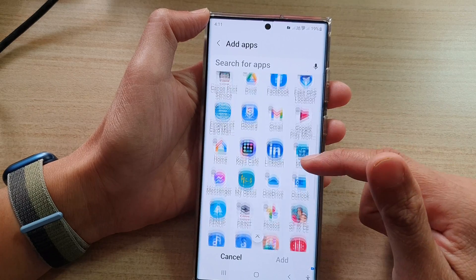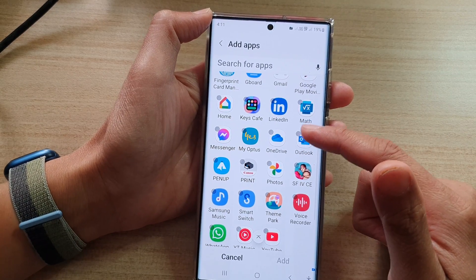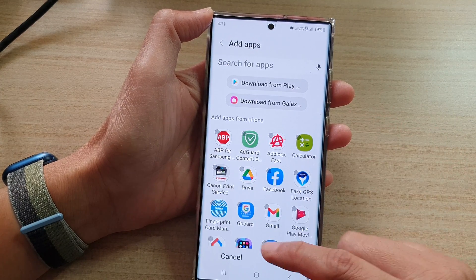In here you can see I've got Facebook, YouTube, and other things. Anything that you have installed on your device will be available here for you to add to the Secure Folder.